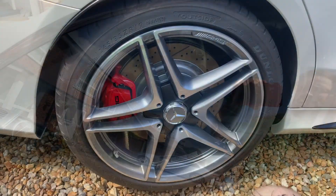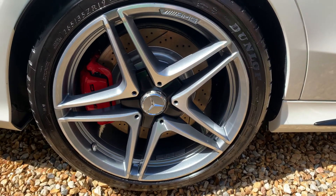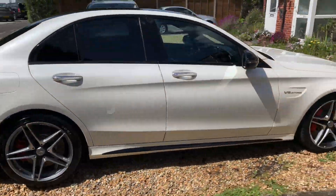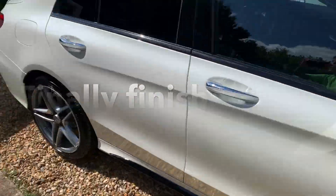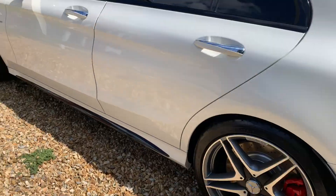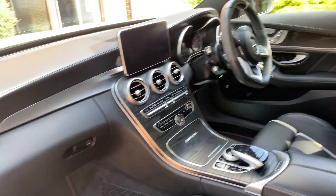Tyre dressing and the wheel polish. Tyre dressing applied, alloys polished. Did the interior but I didn't do a video of it because it was pretty much clean anyway.